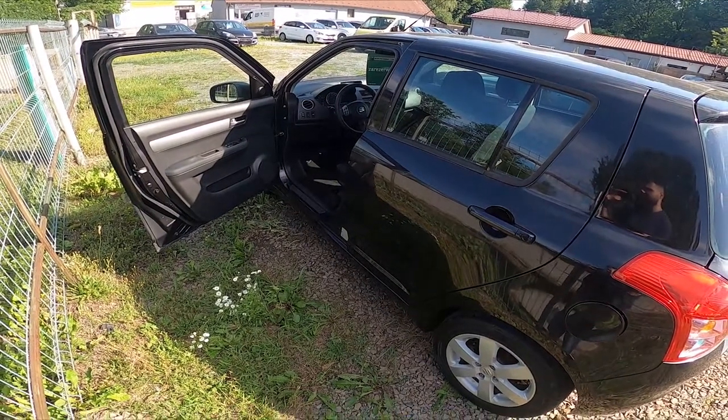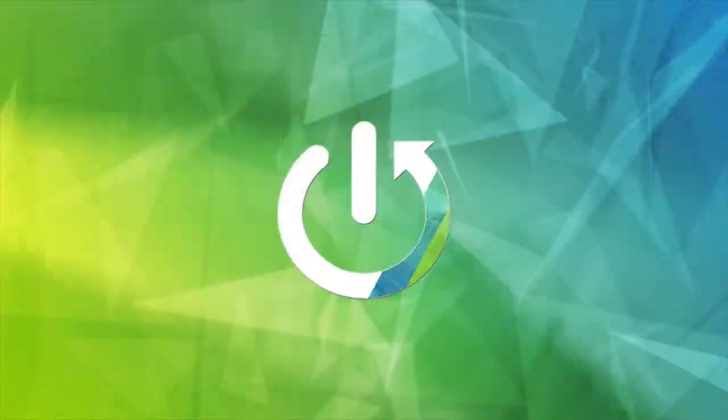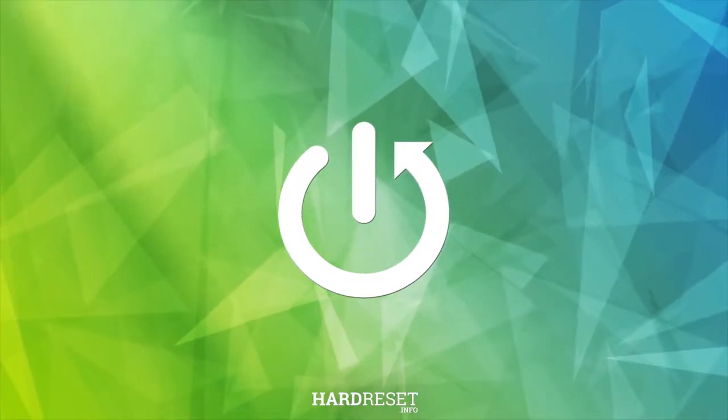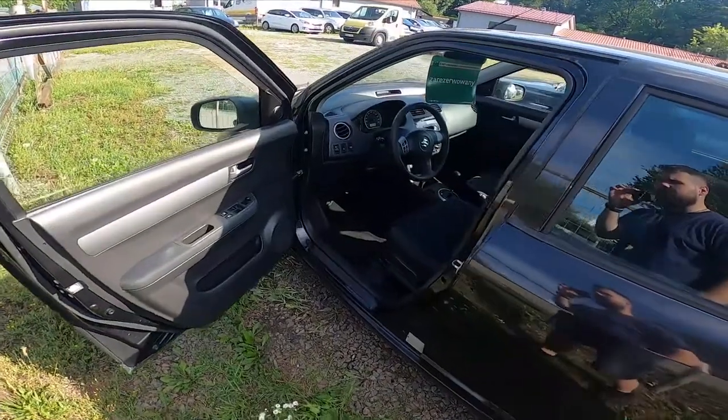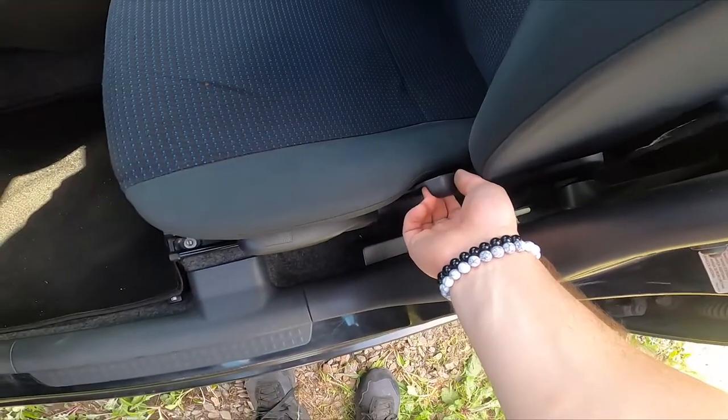In front of me I've got a Suzuki Swift. In this video I'll show you how to adjust the seat. Let's take a look at the driver seat — right here we've got the first lever.